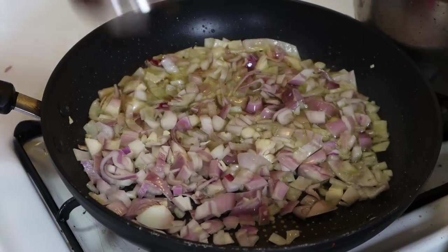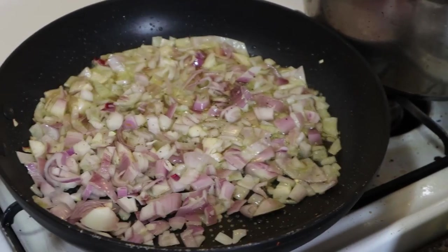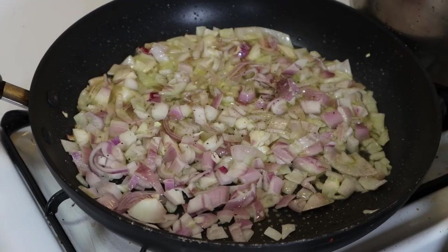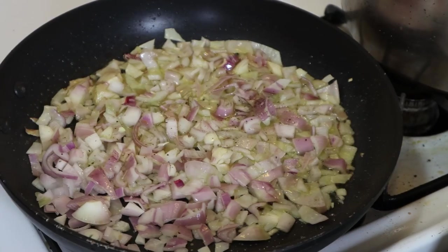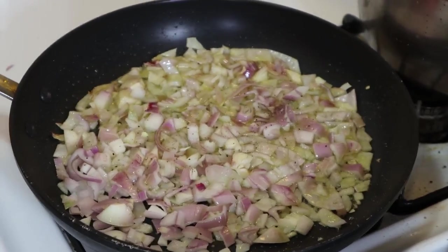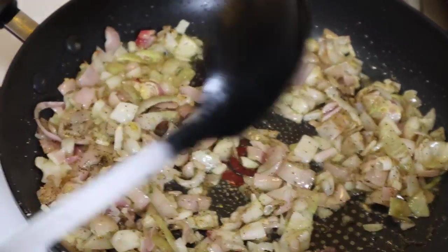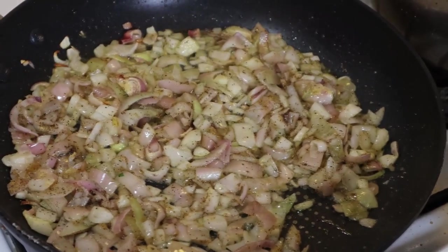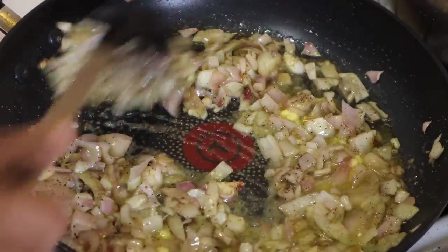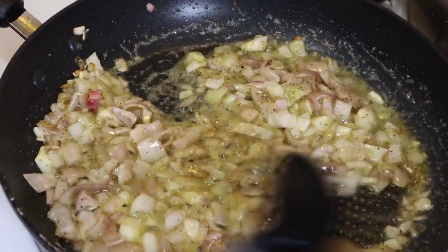Salt and pepper to taste. Then we're going to add butter. So now we have our shallots sautéed — we're going to add some butter to it, about one tablespoon of butter. Get that all settled in.